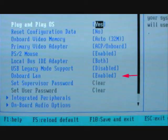Before installing a network card, if your computer has an onboard network card, make sure that it is disabled in the CMOS setup. Often, entering the CMOS setup is accomplished by pressing F1 or F2 as the computer is starting up.